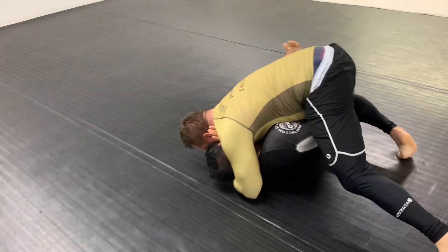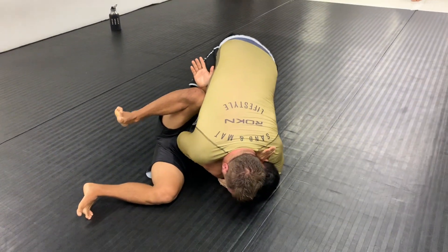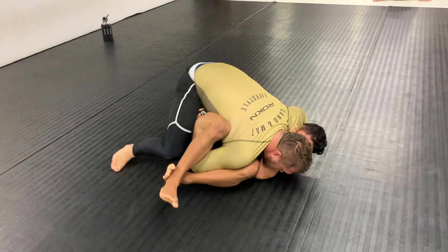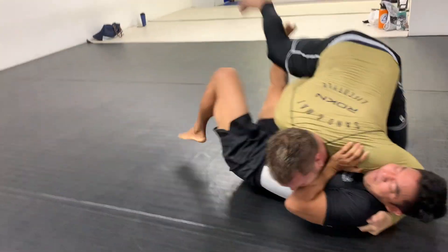So I decided to use my inside arm — instead of framing the hips, I brought it low to block that knee belly and get his knee back to the ground. Right here he's looking for kind of a navy ride with his right hand, looking to point my knees in the opposite direction away from him.